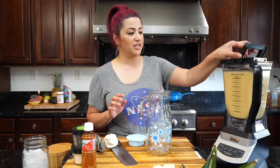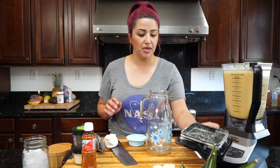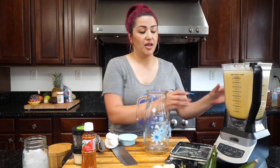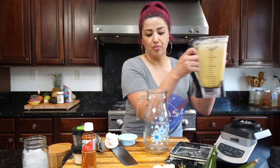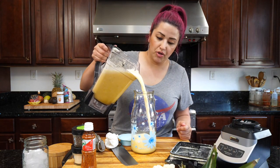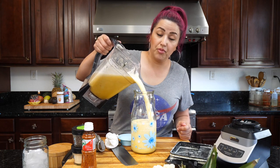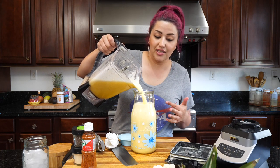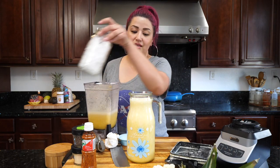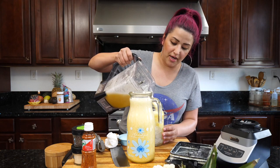We're done blending. I'm going to go ahead and pour it in here. I strain a lot of my agua frescas, but the pineapple one you don't want to strain — it's kind of pointless. You want all that pulp in there; you want those nice fibers to come through. And honestly, I like chewing it. This reminds me of a Dole Whip — this is a natural, delicious Dole Whip, guys.